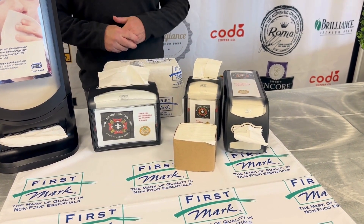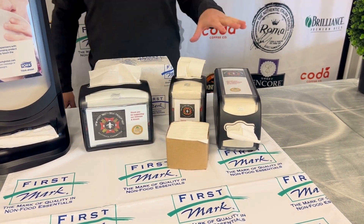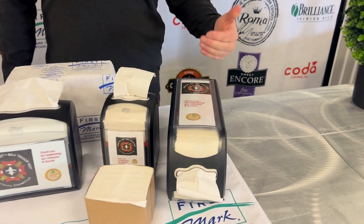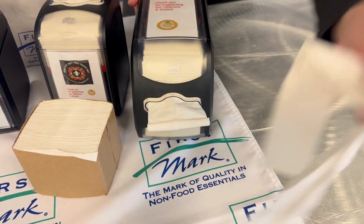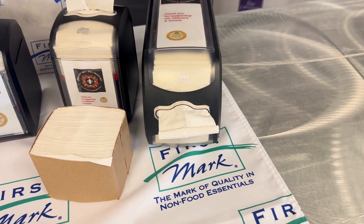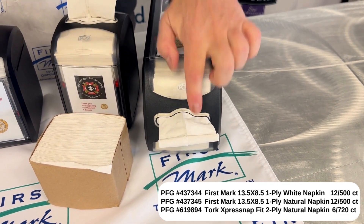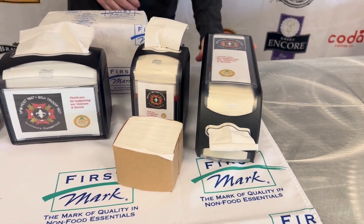So that's 4,320 napkins in a total case. If you're looking for something with a little more higher volume but you like the smaller napkin, this is their unit that has front dispensing. What I love about this one is if your service is somewhere up high — like you're in a food truck — this front dispense is perfect for that. And it has a small footprint as well.